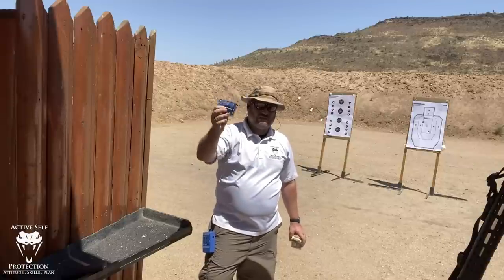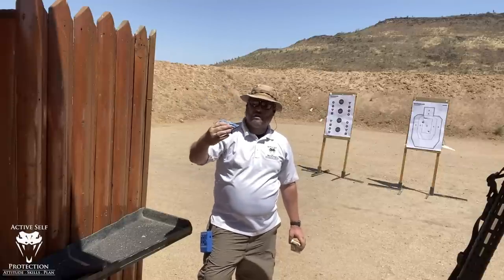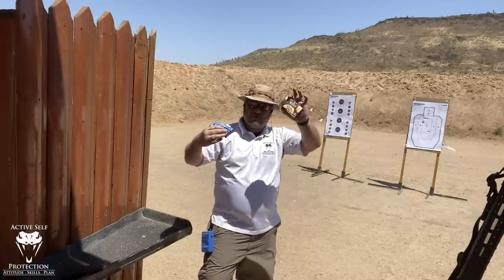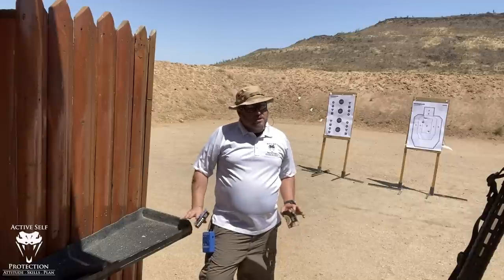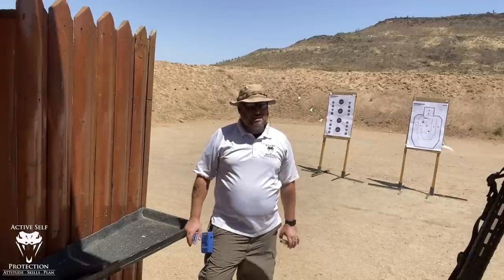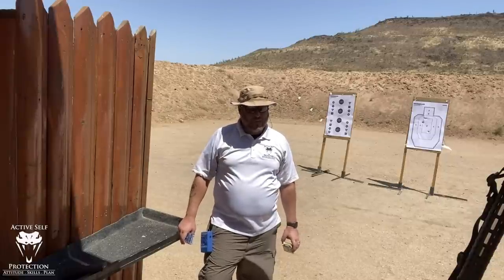One thing you'll notice — Federal actually puts it on the side of the box — the Double-Ott Buck pellets are 0.33 inches, and the Triple-Ott are 0.36 inches. I want to talk about what we're going to see here, because I think it's going to be pretty interesting to see how different the patterns are.